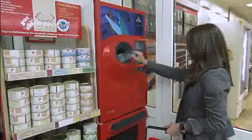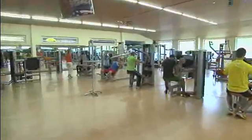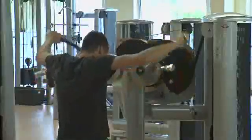Whether it's linear guides in train doors, in automated bottle return machines, or in fitness equipment, everywhere in everyday life we encounter linear bushings and shafts from Rexroth.